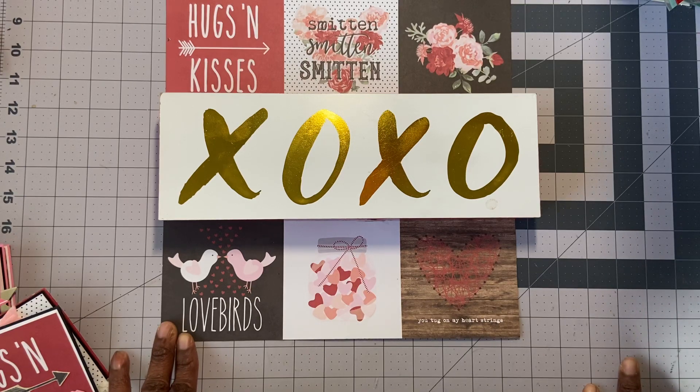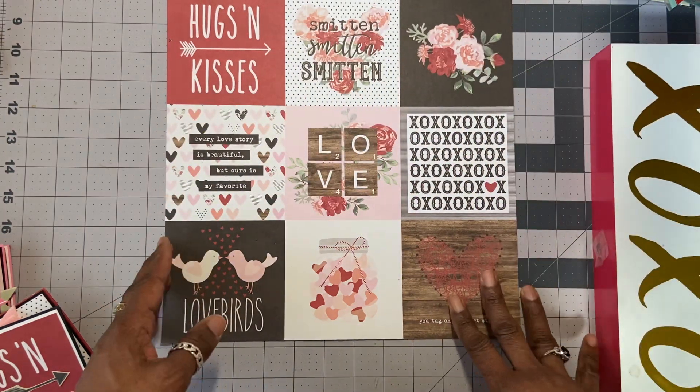Hi everyone, it's Muriel. Welcome back to my channel. Today I want to share with you the note cards that I completed. I am using the Simple Stories Kissing Booth paper.